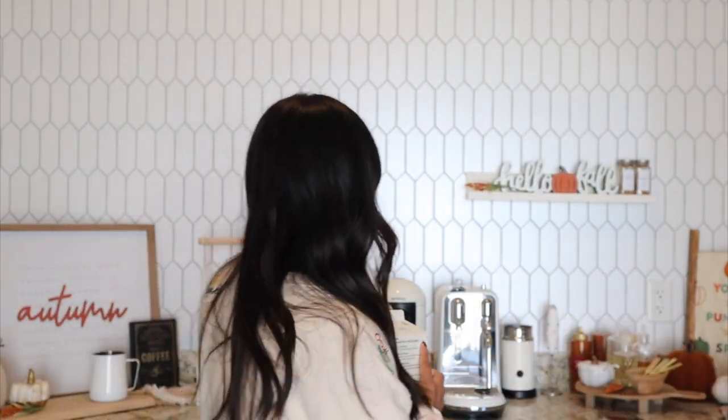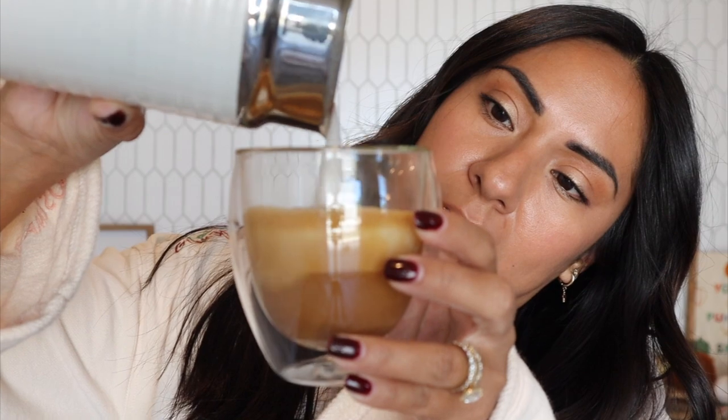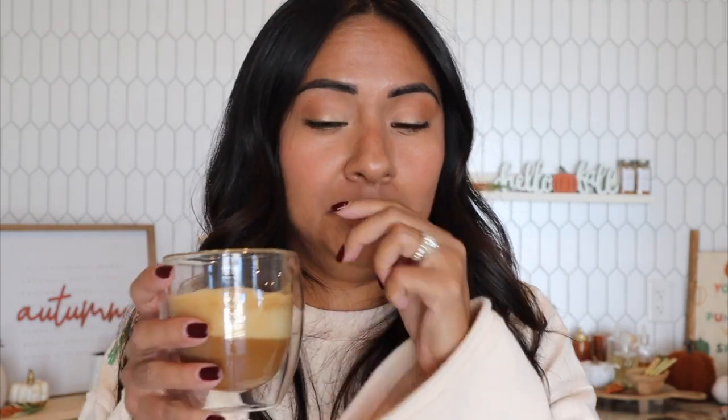For milk I'm going to use Chobani oat zero sugar plain, just so it doesn't interfere with the pod's flavor. I'm going to do about a quarter cup of milk since we're only doing one espresso shot. Here's the coffee — I'll pour the milk in and give it a little mix.